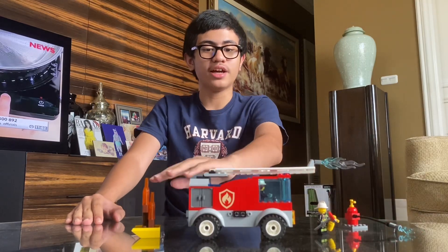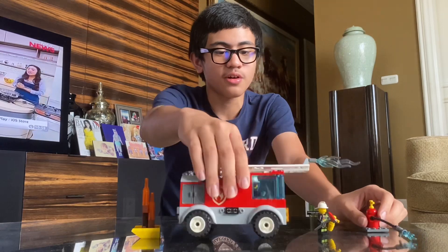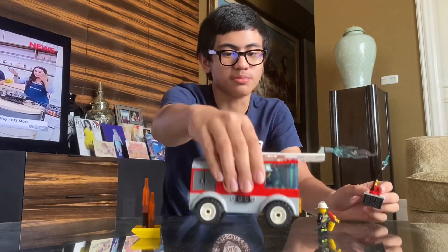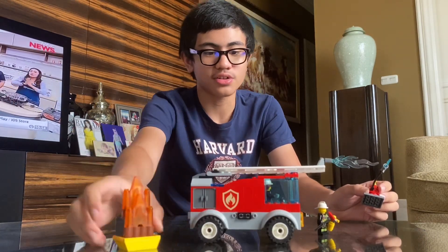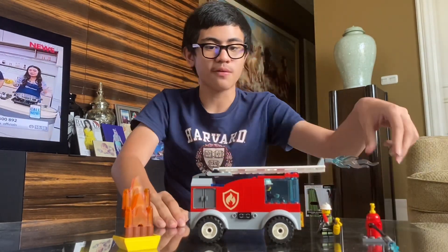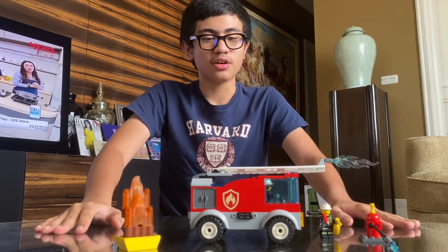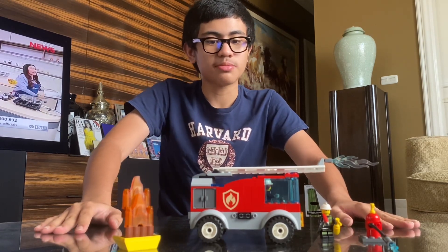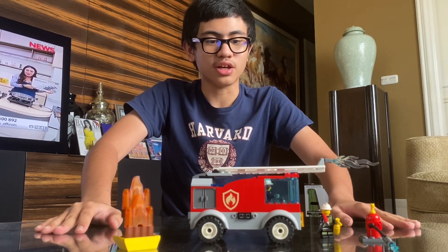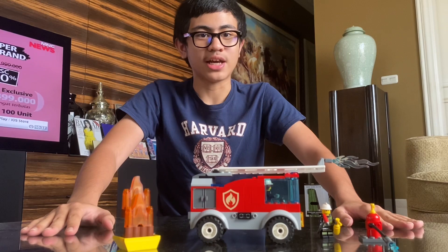Guys, we are done building set number 60280, Fire Ladder Truck! We got some trucks and fire, some minifigures, and some other stuff. I hope you enjoyed this video — please comment, like, and subscribe to Rakhsan Razan's channel. Thank you for watching and have a nice day!